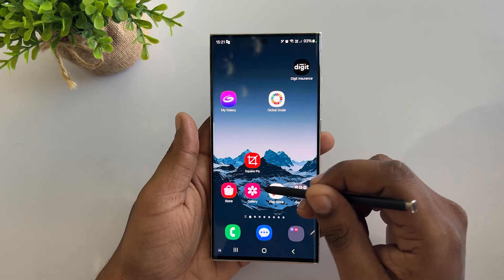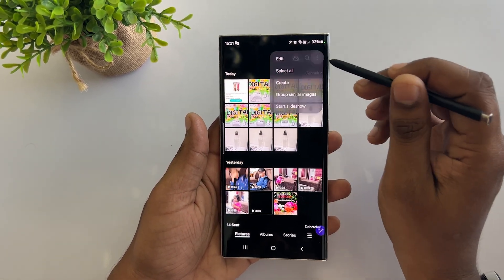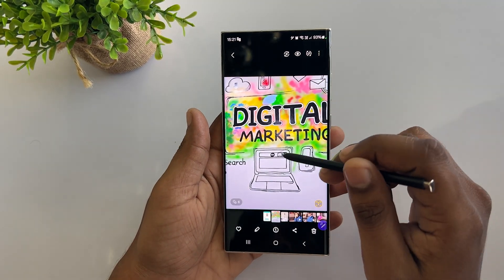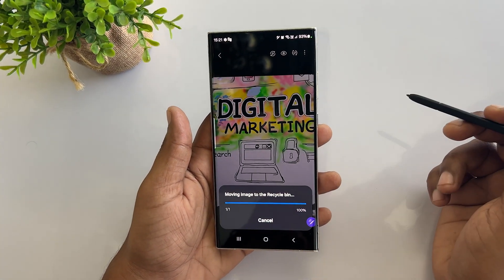The Samsung S23 Ultra allows you to remove duplicated or similar-looking photos from your gallery. Open the gallery and tap on the three dots, then select Group Similar Images. It groups the photos taken at the same time, so you can tap on the group and remove all the unwanted images at once.